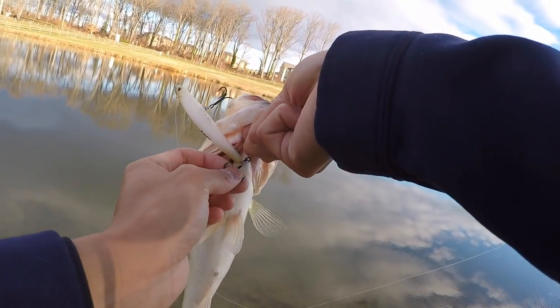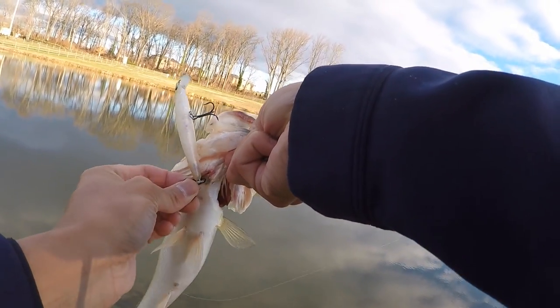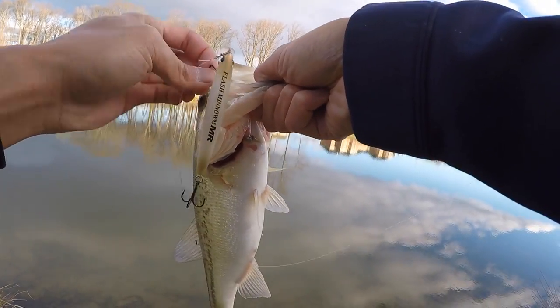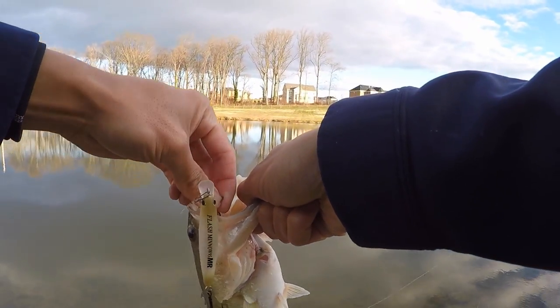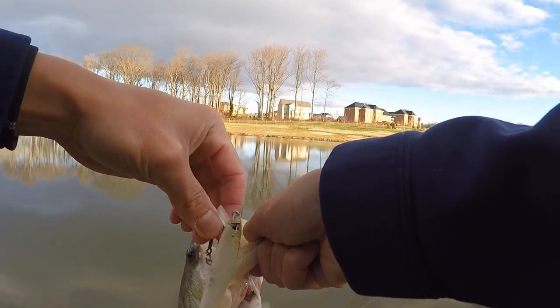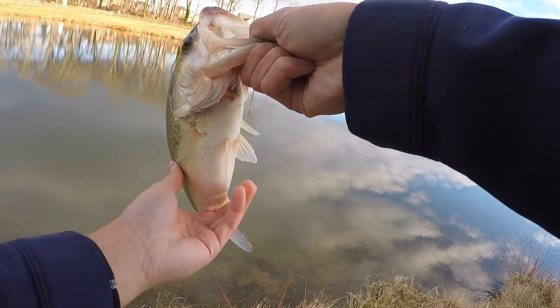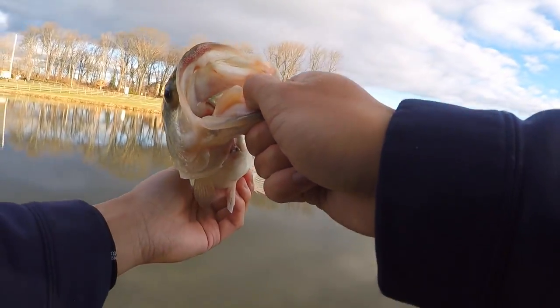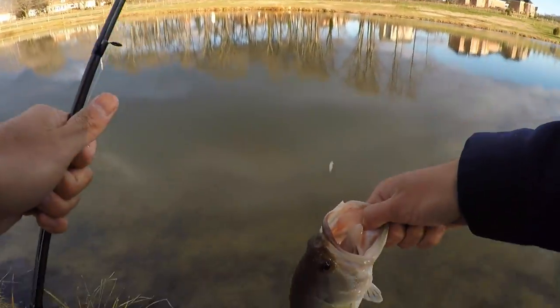What I love about these Lucky Crafts are these oversized, sharp treble hooks. If these fish even get close to it, I'll peg them. I could fish this Flash Pointer all day long but I definitely gotta go through the other baits. And this fish has actually been caught twice before — couldn't resist the allure of the Lucky Craft Flash Pointer. Number one. Let's go.